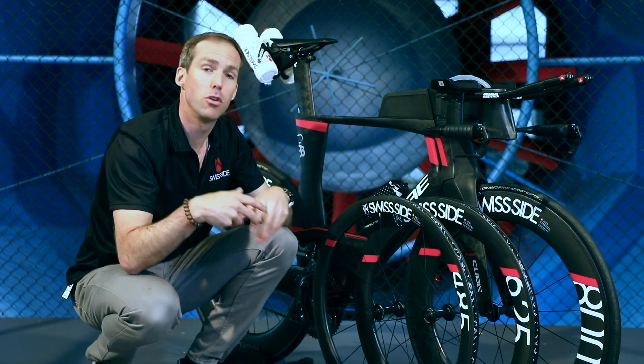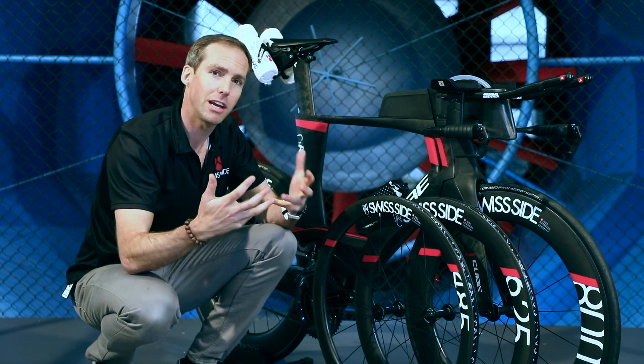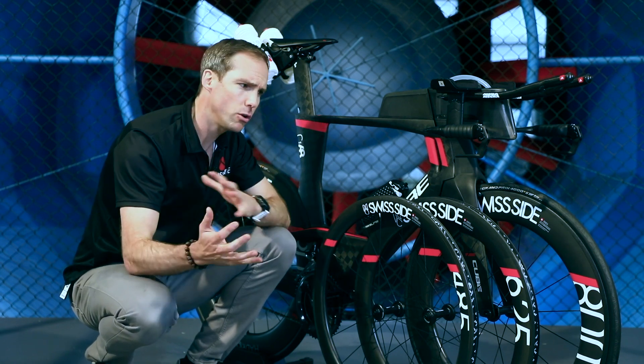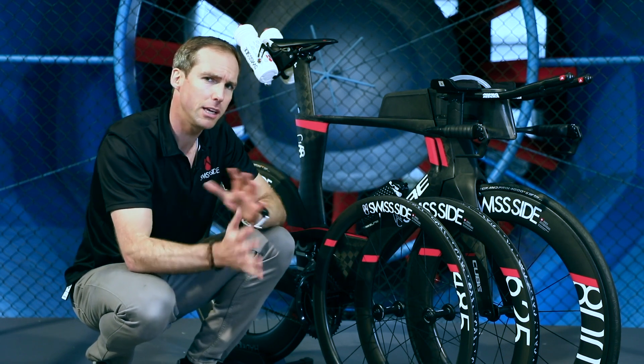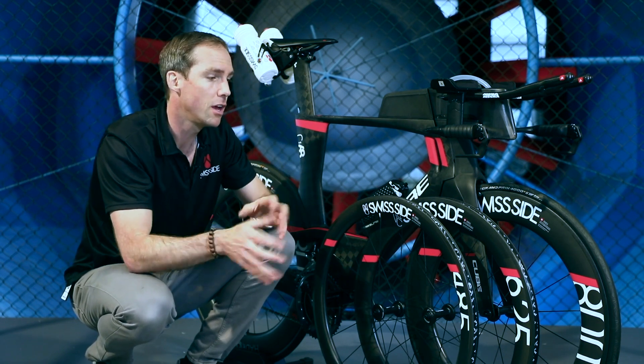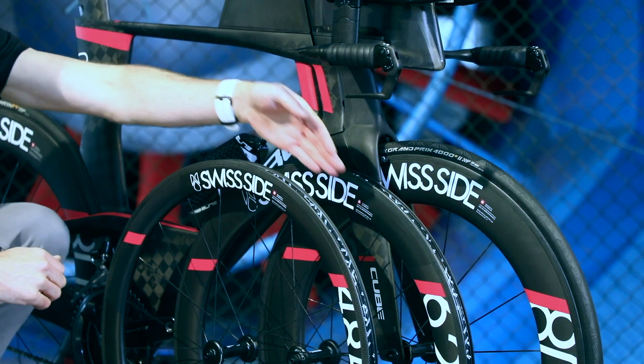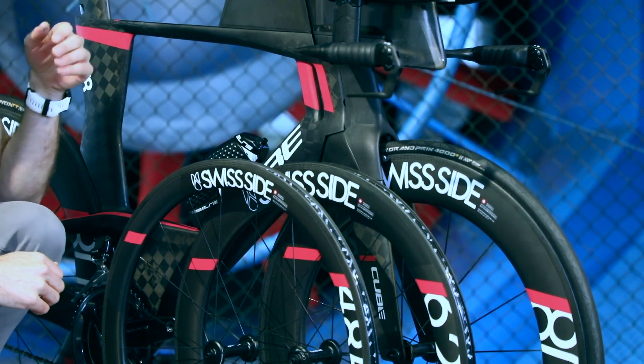But they're also the most difficult to handle if there's a lot of wind. So if it is windier, or you're a lighter weight rider who tends to get blown around a lot by the wind, or you're less confident, then you'll want to go for a smaller rim section — for example our 625 or even our 485 depth.